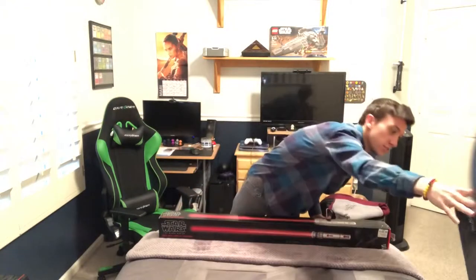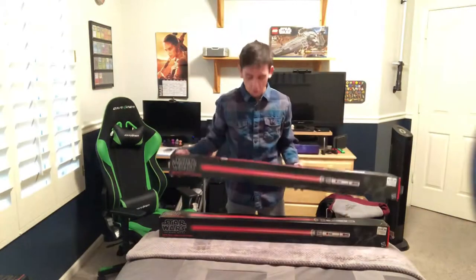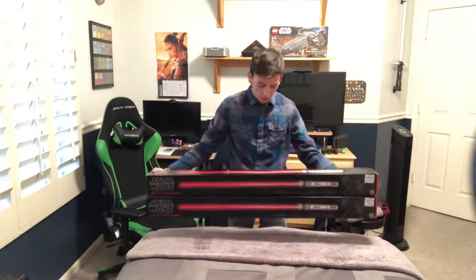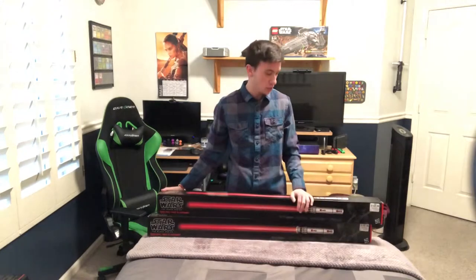Before you guys ask, I did pick up two. You have to — you can't just have one of these, you have to have both of them. They do connect to the double-sided lightsaber; I will show you that.